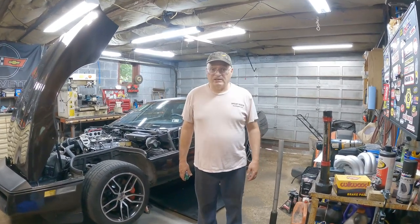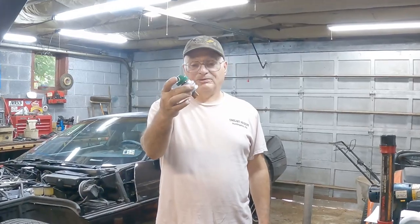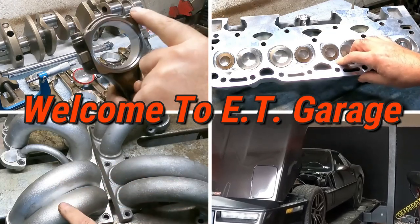Hello and welcome to ET Garage. Today's video is going to be about this little bugger right here — my speedometer, basically, or my vehicle speed sensor.